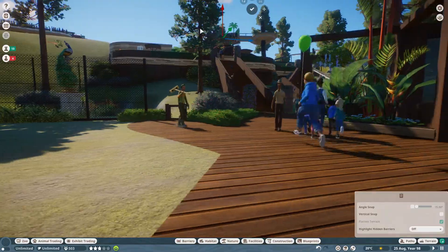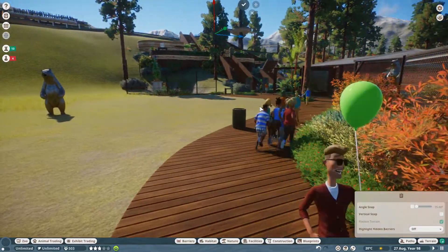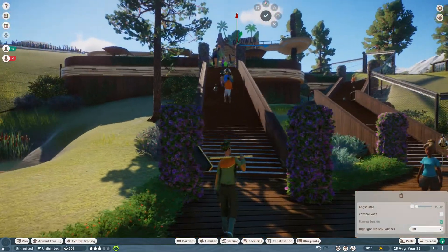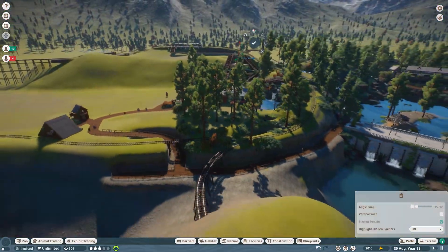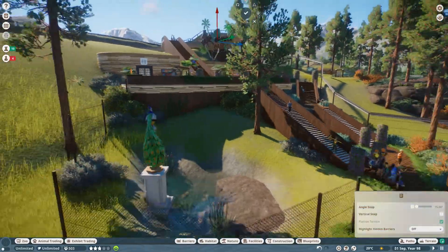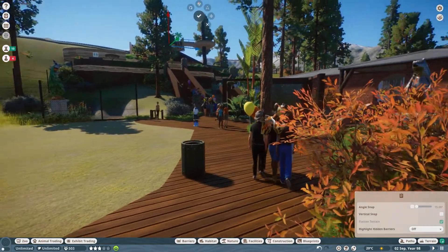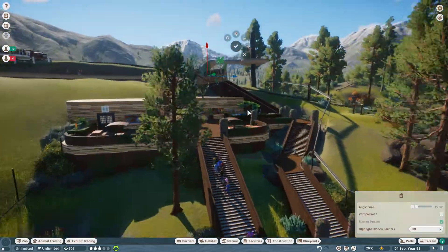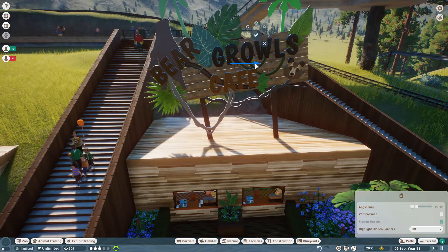That tree is kind of in the way as people walk around here — it completely blocks the sign off. But obviously you get down here and you can see it. That tree is quite annoying — I might change it, because I quite like the idea that as you come along here you see the sign. That tree is just in the wrong place, so yeah, I think I'll move the tree. This looks really good right in the middle here.